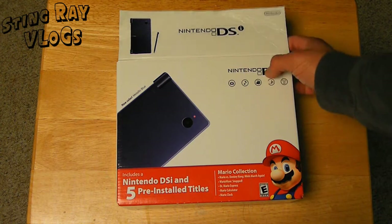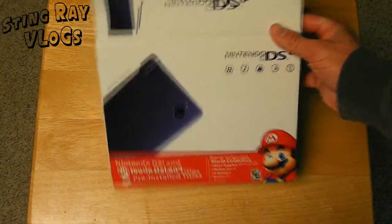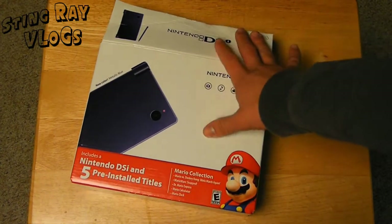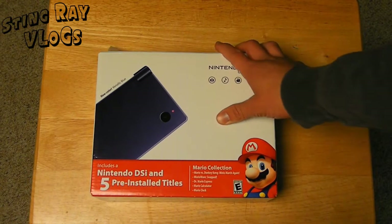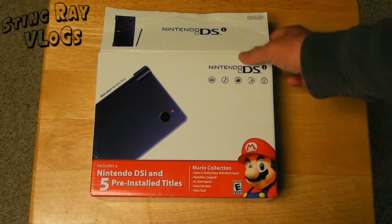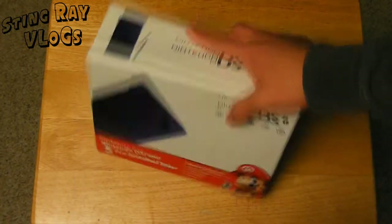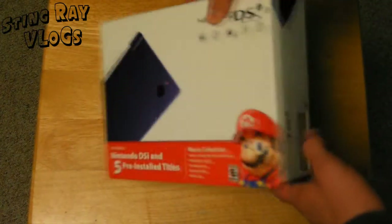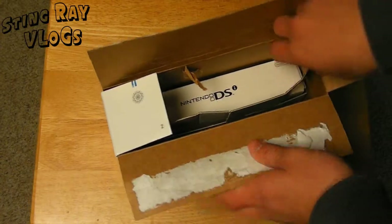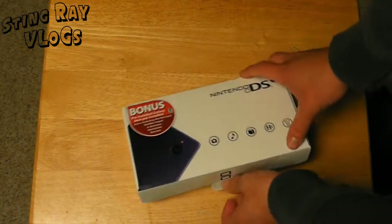What's up YouTube? It is Stingray back here with another unboxing. Today I'm going to be unboxing the Nintendo DSi. If you haven't checked out my other unboxing, it was of the Sony PSP Go — you can check it out. It is a video response to this video right here, and this will be a video response to the Sony PSP unboxing as well. Today I'm going to be unboxing the entire product that comes inside the box, to hopefully influence your purchase of the Nintendo DSi. So let's get to unboxing the product right now.